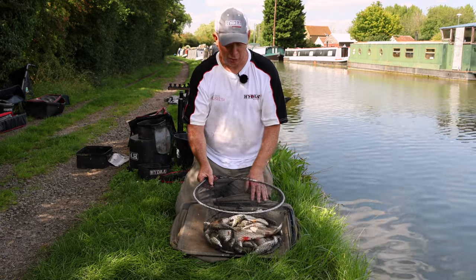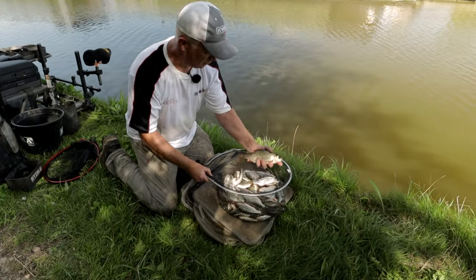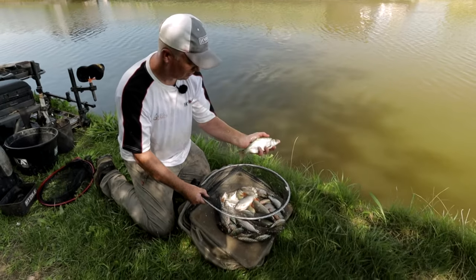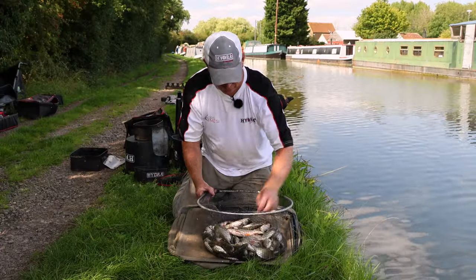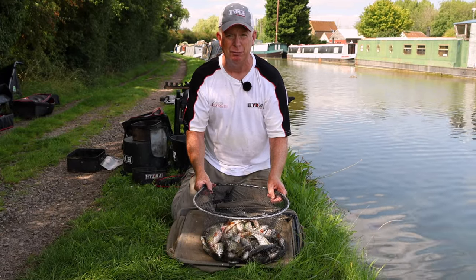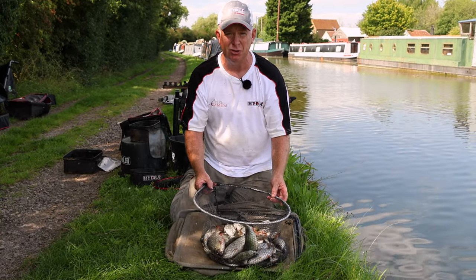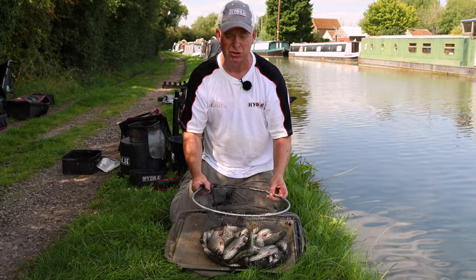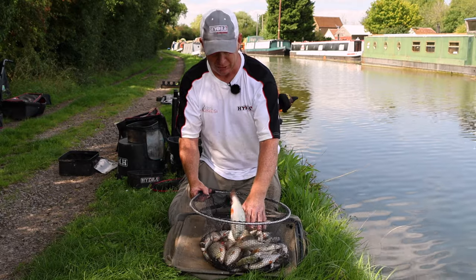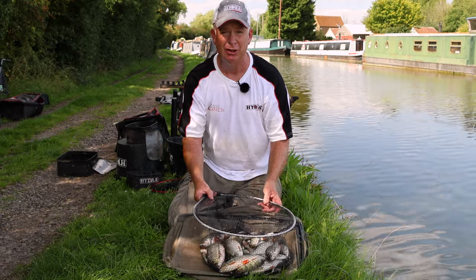The session's come to a close. Lovely net of quality canal fish — look at that. Stamped roach, hybrids, plenty of little perch, an odd skimmer or two. Just over double figures — not bad. We've been filming on and off for about four hours. It shows you the type of tactics you can use on the canal to catch a nice net of fish. A two-pronged approach where one line complemented the other well. I hope you've enjoyed the video — check out the channel for more videos to come.